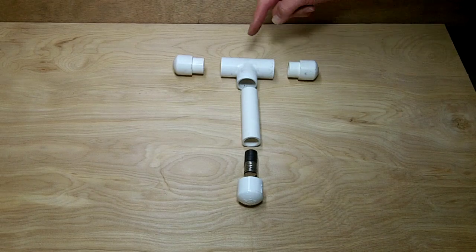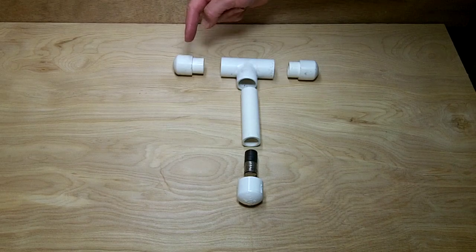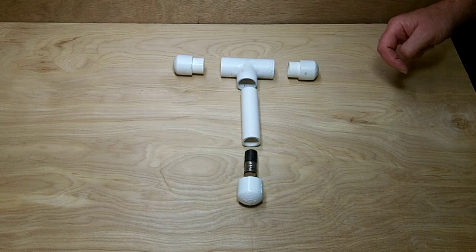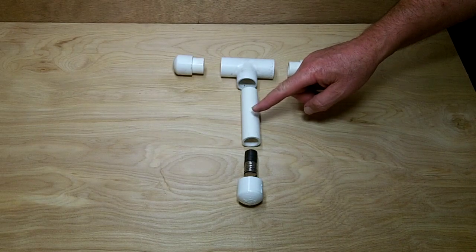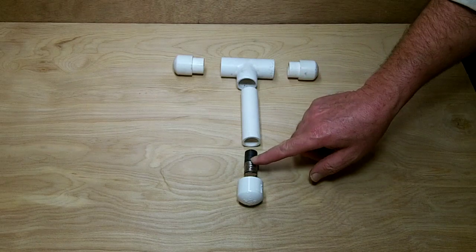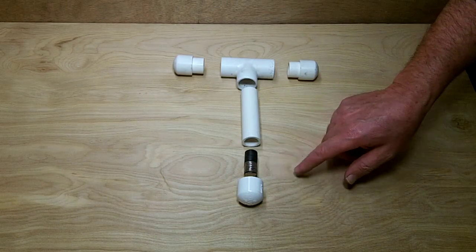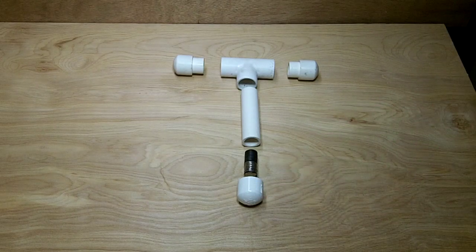We start out with some three-quarter inch fittings and some tubing — a T and two caps with some short pieces of tubing to connect them together. This is the main body. And we use six rare earth magnets, plus some regular ones, and a cap that goes on the end of it.